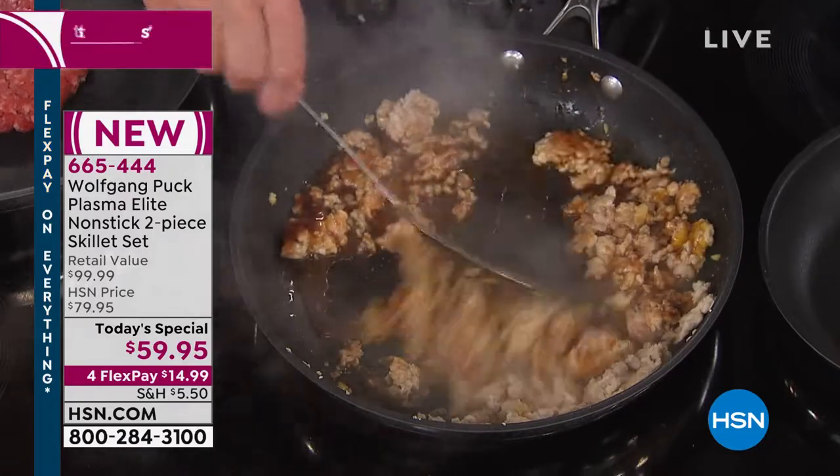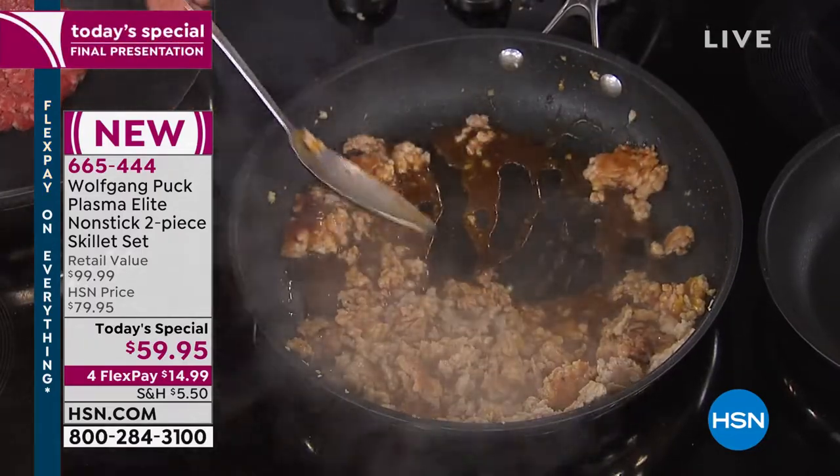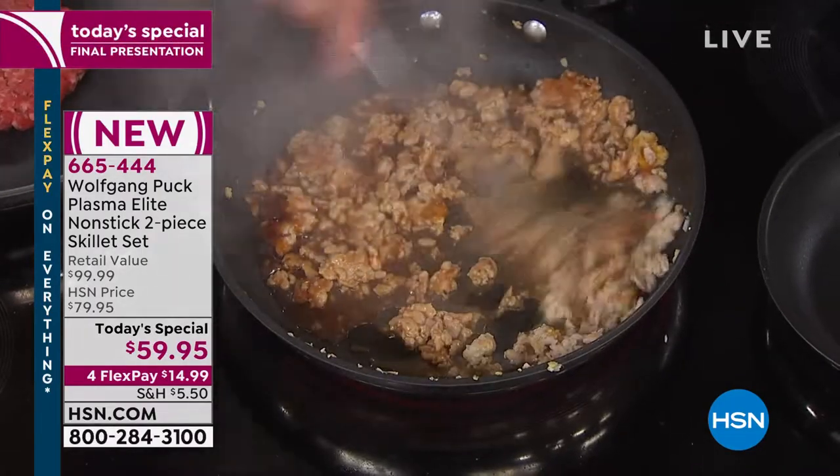You don't have to worry about anything. Look in here — nothing sticks. See how it runs off? It's crazy.